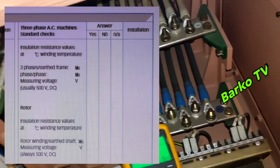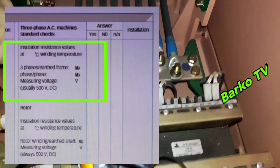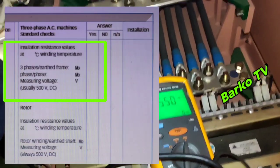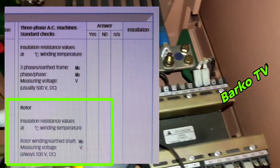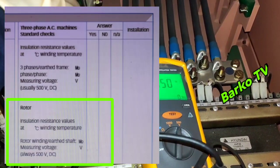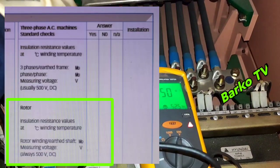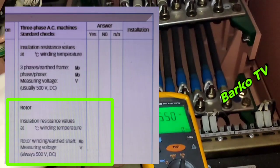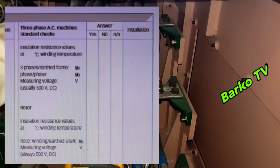This is another form from the maker. You need to know what is recommended: 500 volts as per maker for the main stator. For the rotor below, it's also 500 volts. You need to carry out the insulation test. Take note: this is optional, but this is what the maker sent us — we need to carry it out.